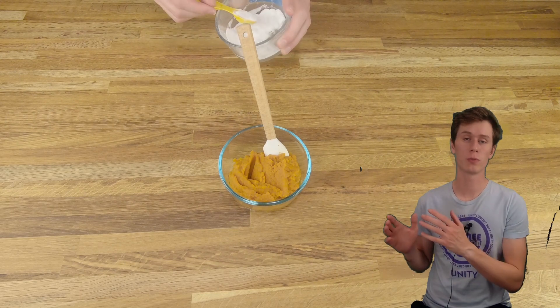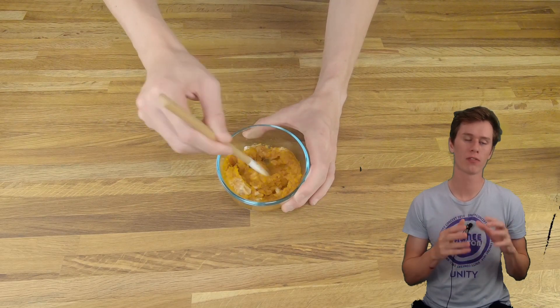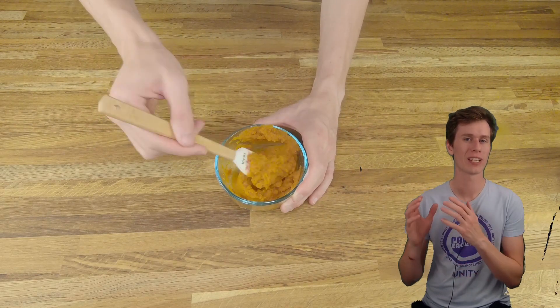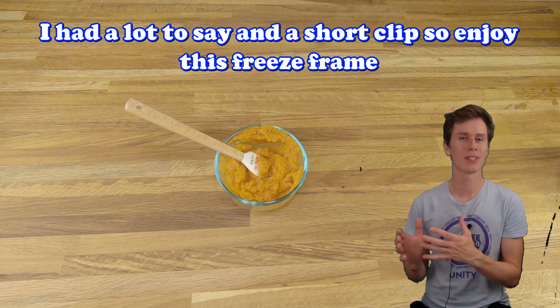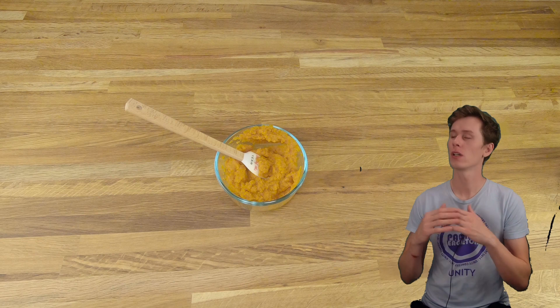The first step is going to be to mix together the pumpkin puree and the baking soda. A little chemical reaction is going to happen here, very similar to like vinegar and baking soda in one of those paper mache volcanoes, but pumpkin is way less acidic than vinegar. So it's not going to be as crazy, but there will be CO2 released and that actually acts as a leavening agent in the cookies when we're baking them. We need to let it sit together for at least two minutes before we incorporate it with all the other ingredients. Since we're doing it first, there should be plenty of time before we need it in the later steps.